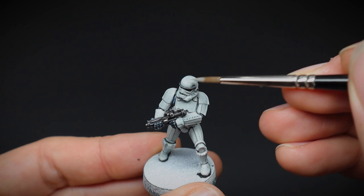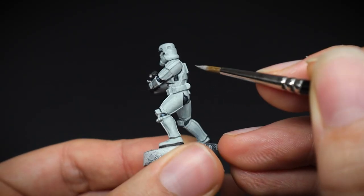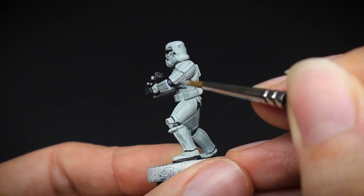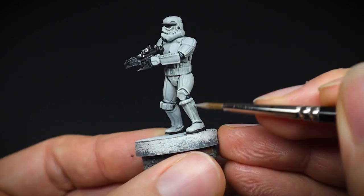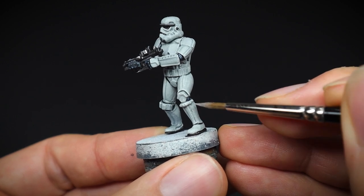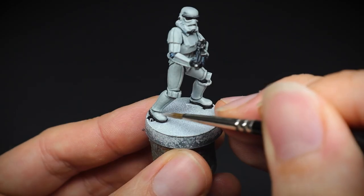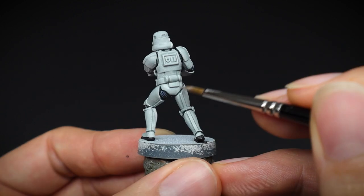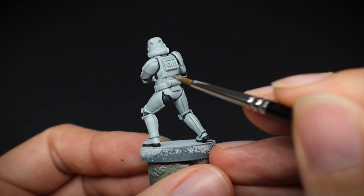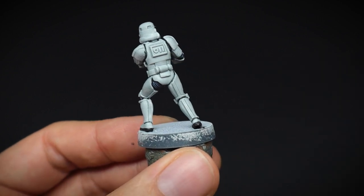It's tidy up time, and we are using Vallejo Ghost Grey which has been thinned down slightly with water, to go over some of the flatter surfaces of the armour, just to smooth it out and to touch up any areas that the black has gone onto. And if you've got a whole bunch of bucket heads to paint, then you may want to bypass this step because we're going to be applying some weathering in a moment. But if you did want the cleaner look, then this is how you do it.